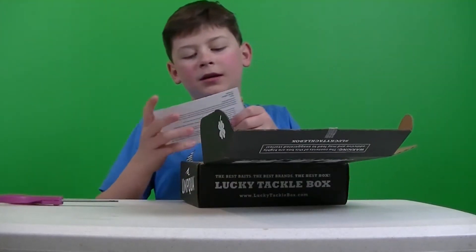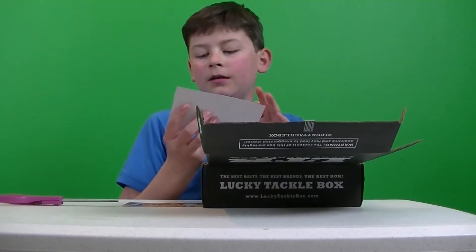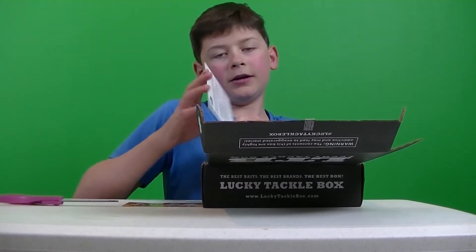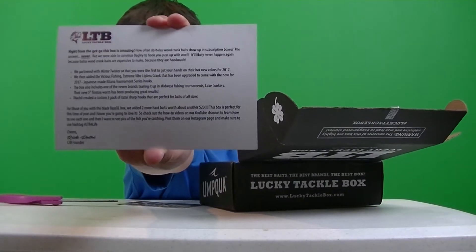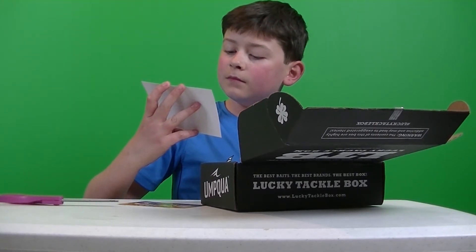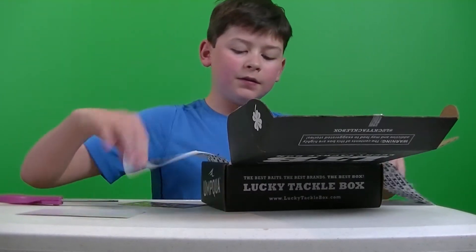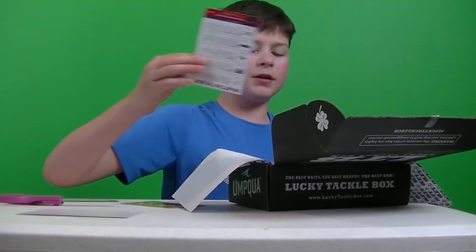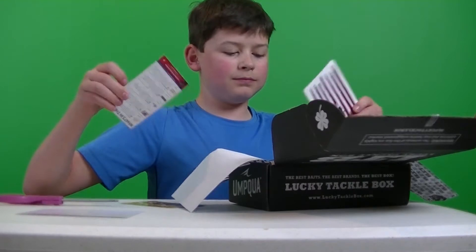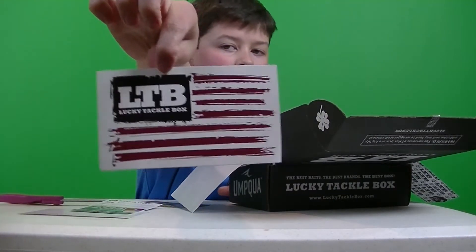Alright, we got the giveaway card that they always have. We got this card — I'm not going to read it, but I don't know what it says. Alright, so we got the card that tells you what the baits are, how much they cost, and then we got an LTB sticker.